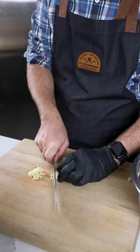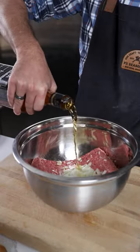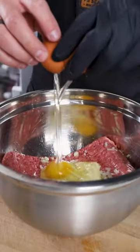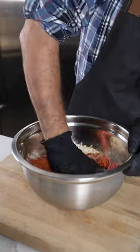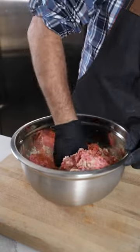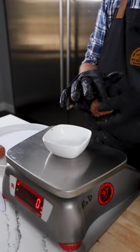Whiskey Barrel BBQ Meatballs. We're going to use a lot of garlic and onion in our meat block, as well as some real bourbon. Add some eggs and breadcrumbs and season generously with Notorious P.I.G. Mix that all together and then we're going to weigh out 2-ounce giant meatballs.